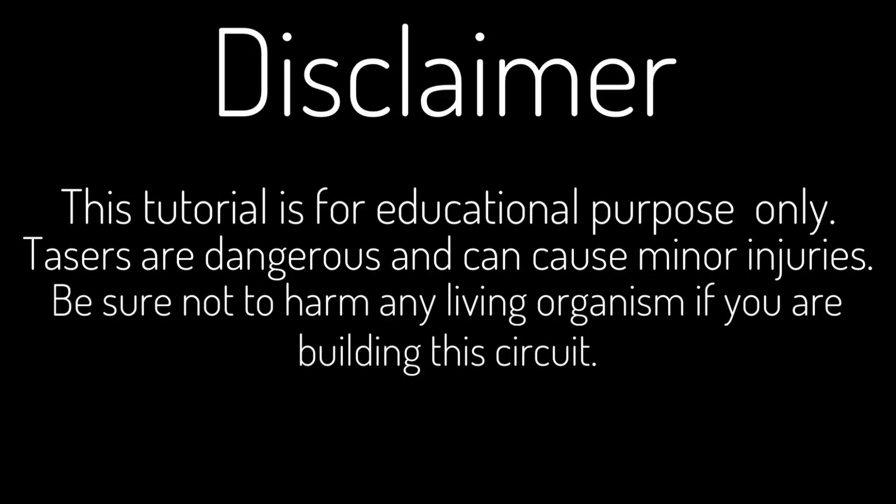The following video is for educational purposes only. It's your responsibility not to harm any living organisms if you are building this circuit. Before we build a taser, let's see how it works.